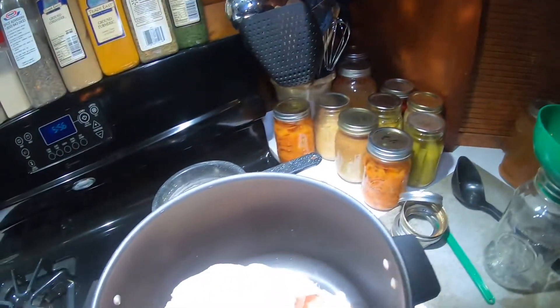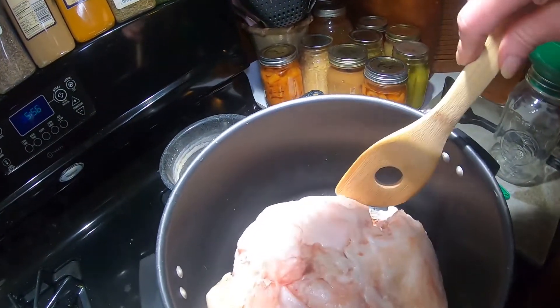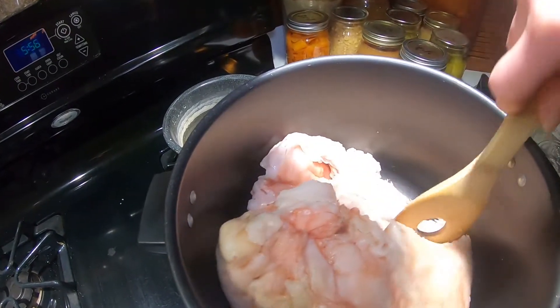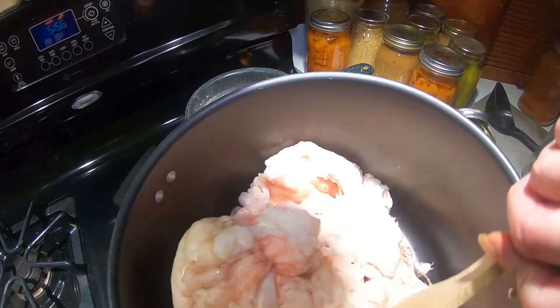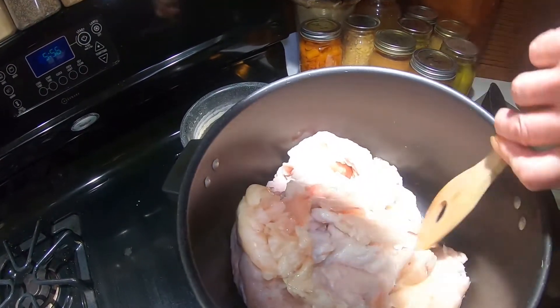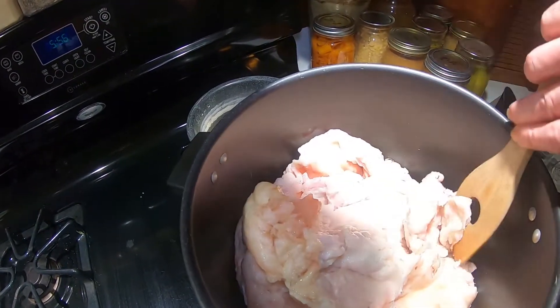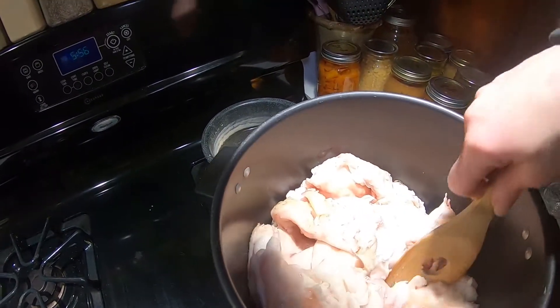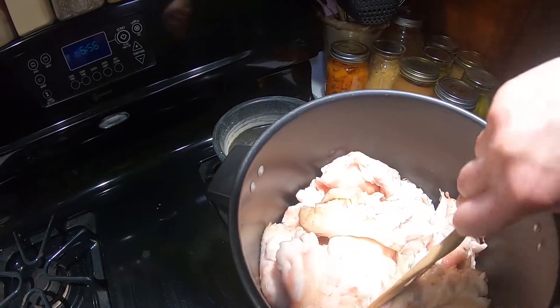Shopping in the basement is so much fun — I love shopping in my basement. So as this cooks down, I'm just going to take my ladle and I am going to ladle it out a little bit at a time.